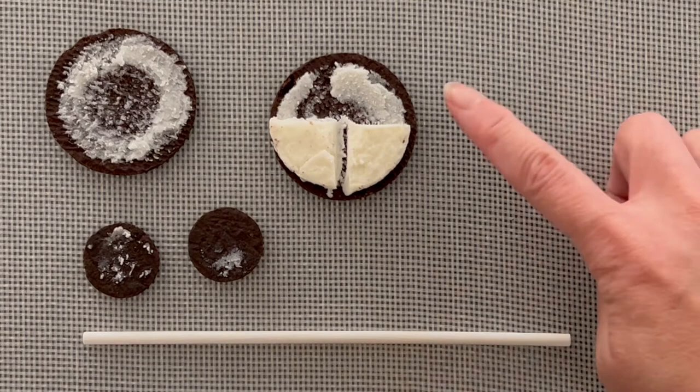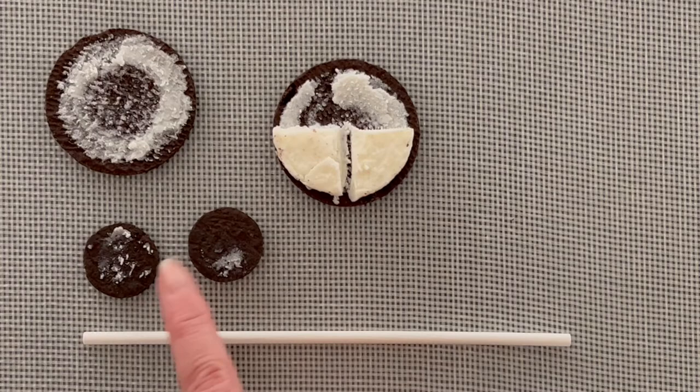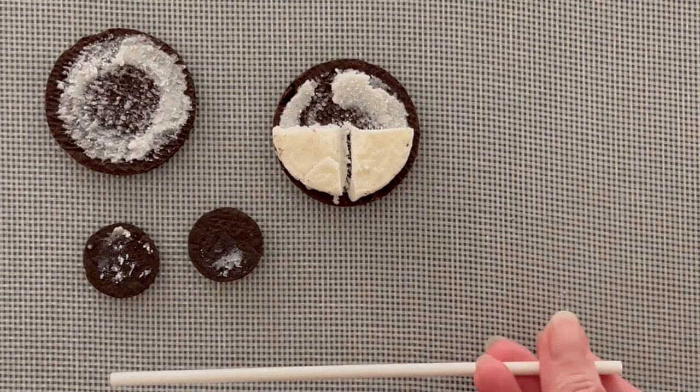Now you're ready to assemble. Make sure you have the part where you took out the cream and made a divot for the lollipop stick — that's the top half of your Oreo — your two minis that you took the cream off of, and your lollipop stick. This is a six-inch lollipop stick.